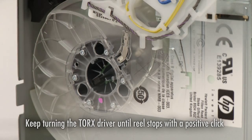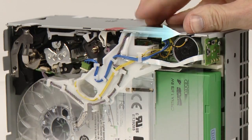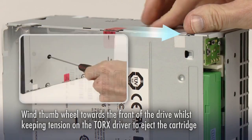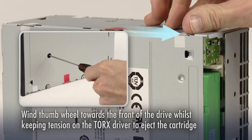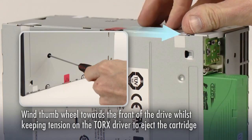This indicates that the tape is fully rewound and the leader pin is now back in the cartridge. Finally, hold the rewind tension on the Torx driver and turn the thumb wheel towards the front of the drive to eject the cartridge.